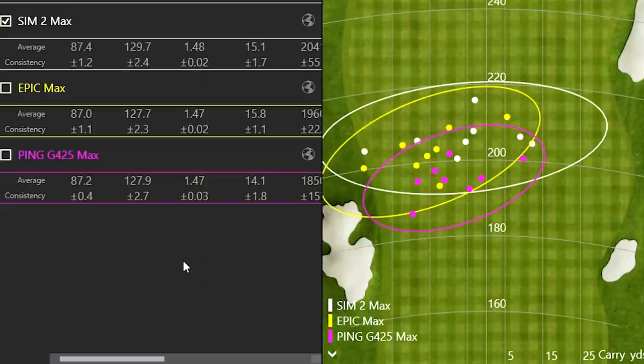The Callaway drivers felt pretty light overall, and you could see Jackie was able to turn the ball over easier with the Epic Max — it's definitely a little more draw-biased among these models. For context, when the presenter previously tested these drivers, he used the Epic Speed instead of the Epic Max, but this test includes all max versions since that's what viewers wanted to see.